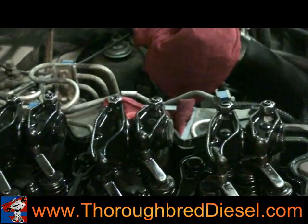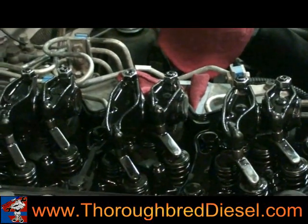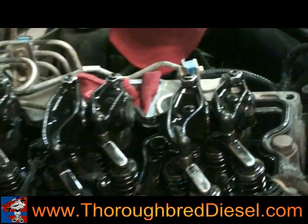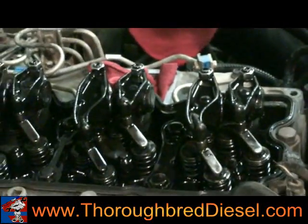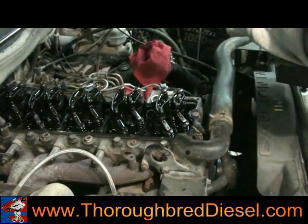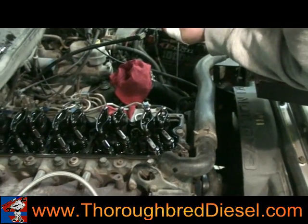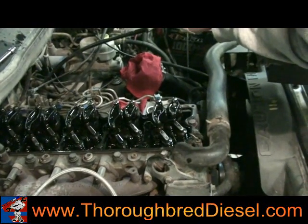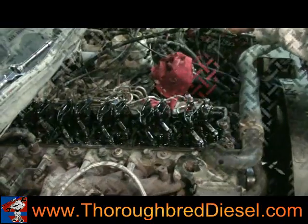Normally speaking, when we do injector installs, we always take the exhaust rocker arm off — that's always the second rocker arm on each cylinder going back. That lets you get down in there real easy and makes it real easy getting to the hold down bolts. We're actually going to take all the rocker arms loose so we can readjust the valves and do a compression check on this motor also.